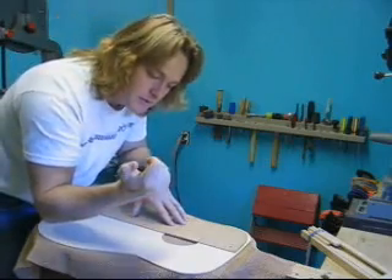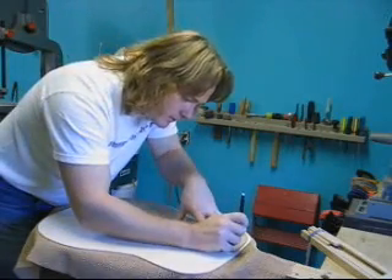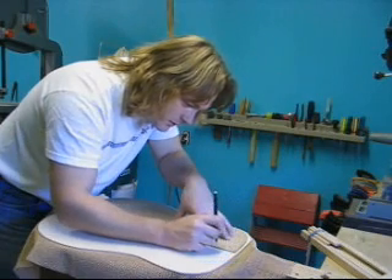Take my pencil, make sure I've got lots of lead sticking out, and just run around and put little circles through all those holes.